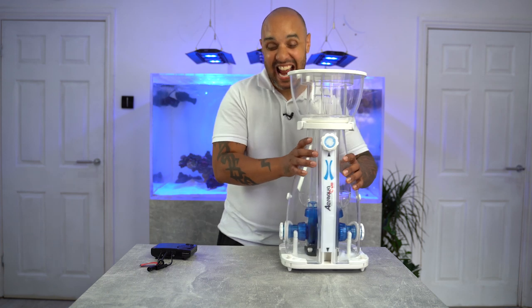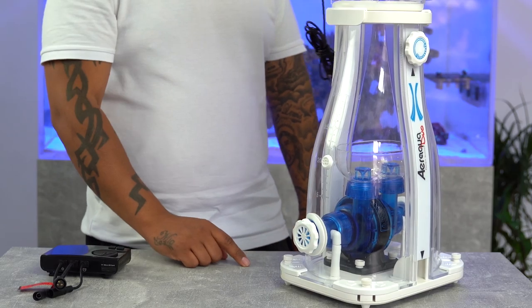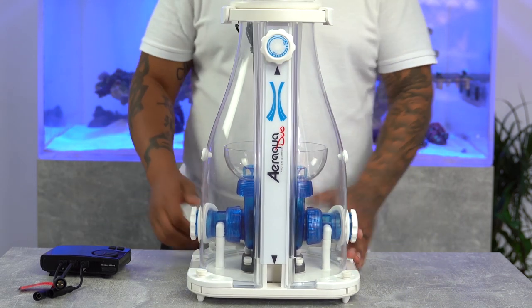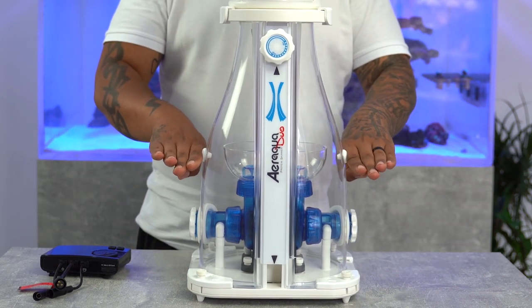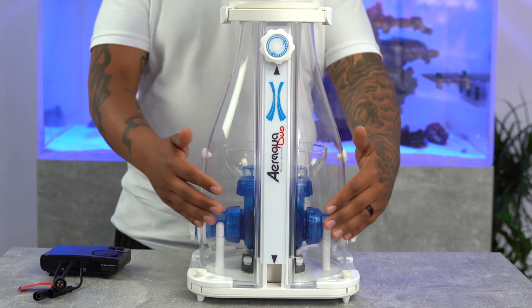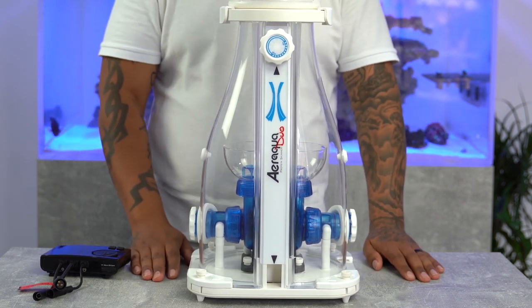Speaking of water height, check this out — that little white dot there, can you see it? That is something that's going to be brilliant for a lot of people, because that is where you want your water height. That's where your water level goes — you just line it up with that, job done. It's not a sticker on the front or anything, it's actually molded into the body.